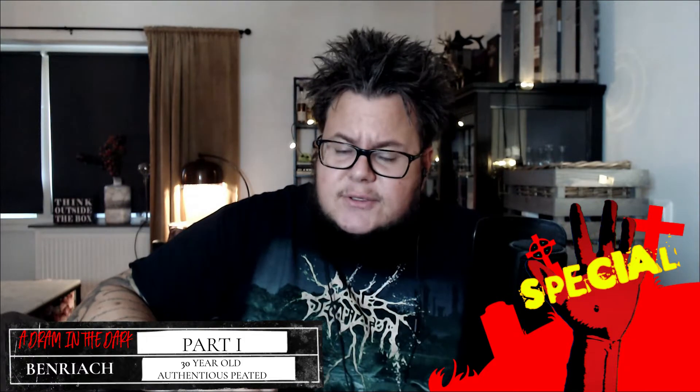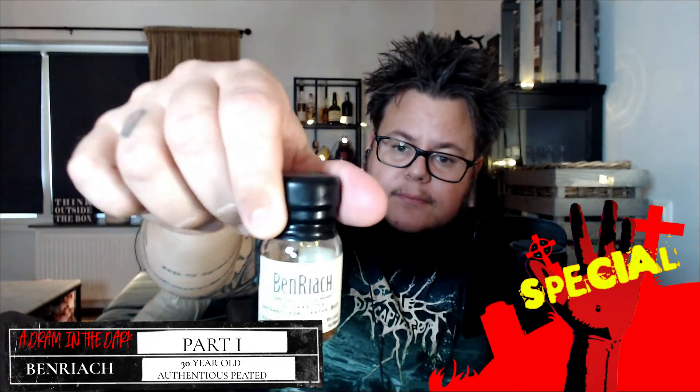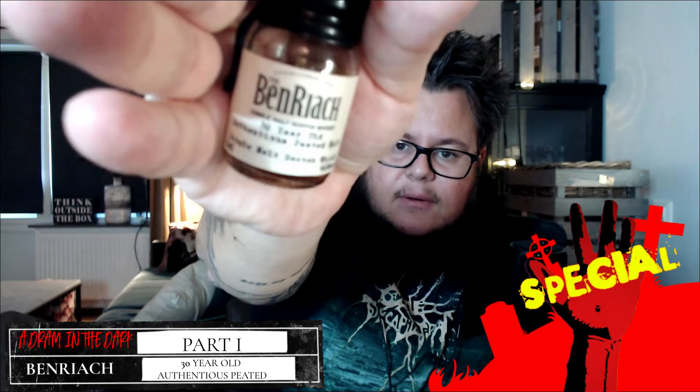This will be three videos of whiskies. Usually I have my casket and I put down my hand and choose a whiskey, but this time I've chosen three whiskies and picked them out without actually seeing what I'm picking. The first one is the BenRiach 30 Year Old Authenticus Peated Malt — the oldest whiskey so far on the Hand of Doom. This is a gift I received when I reached 100 subscribers, from Dominic, one of my longest-following subscribers on YouTube and Instagram. Thank you, Dominic — I'm really looking forward to this.